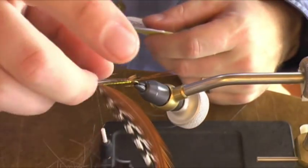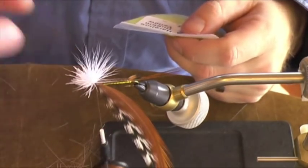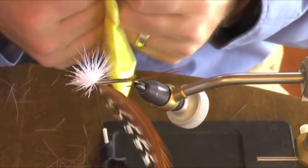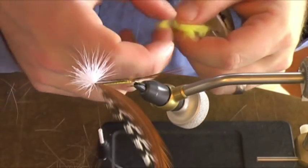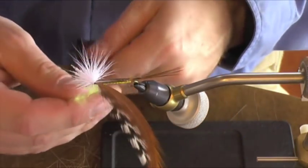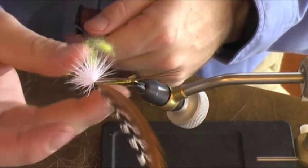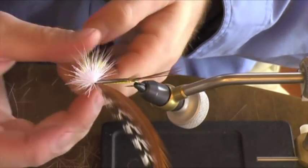What I'm going to do now is what I call a cover-up step. I'm going to cover up the gap and all the thread wraps and the ends of the materials with a little dubbing. I'm just using some yellow dubbing here. This is a step you can leave out if you're tying for more speed.